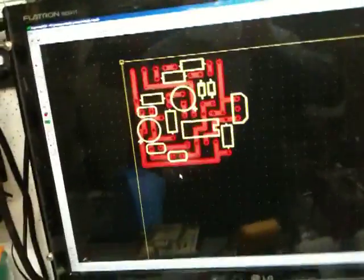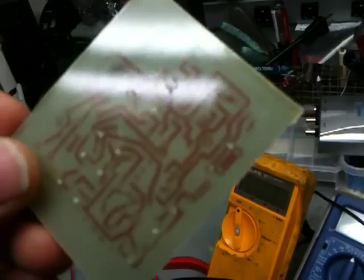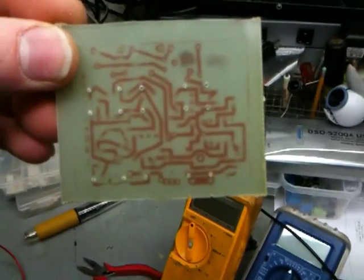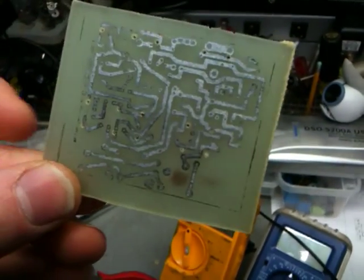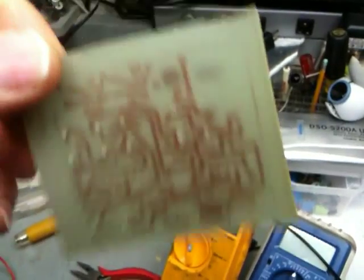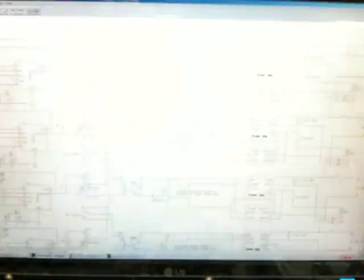I'm actually going to etch my own circuit boards. Somewhere over here I have a circuit board that I etched — you can see how I etched that. I will show you guys how to do this. Basically you take your schematic layout, print it on slick paper using a laser printer with toner, place it on a copper-clad board, and use a hot iron to transfer the toner. Then you etch the board. I'll explain it in detail later.